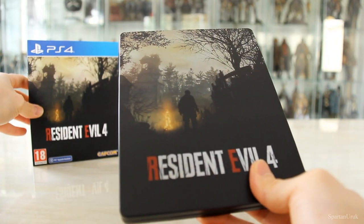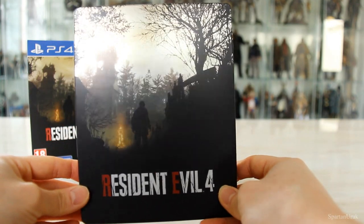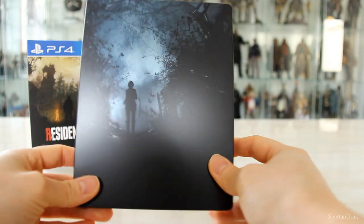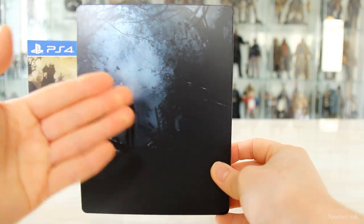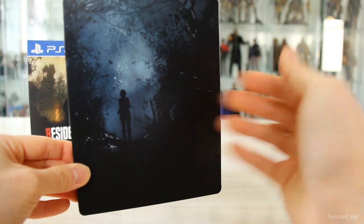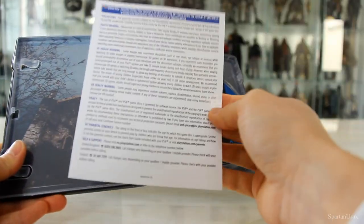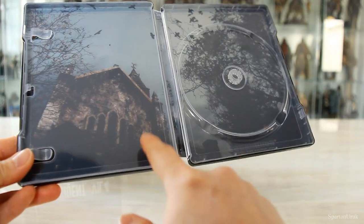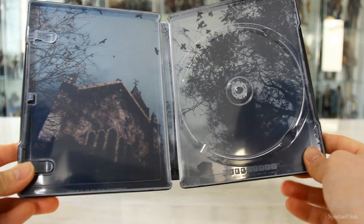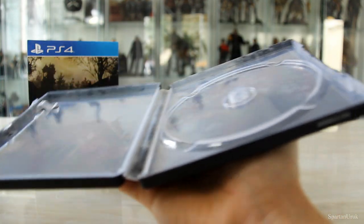Let's get the sleeve off the steelbook. It seems like we have the same image on the steelbook as on the sleeve, which I don't mind — I love this picture, it's very shiny and high quality. On the back we have what looks like Ashley or Ada with a nice blue outline showing forests and leaves. On the inside there are just typical PlayStation leaflets. The disc itself features the church sequence when you first meet Ashley — very shiny, very simplistic but I like it a lot.